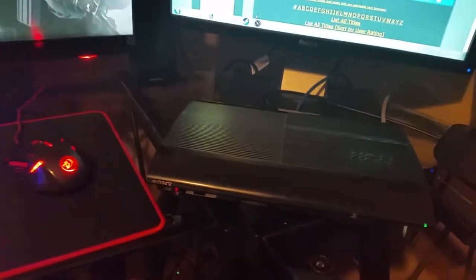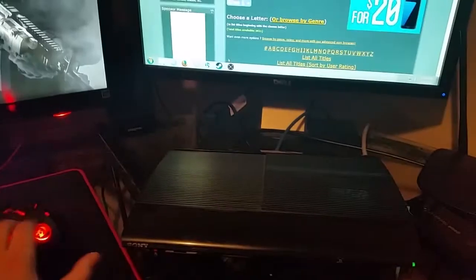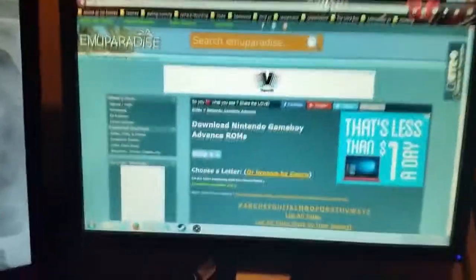Hey everybody, it's Defiant Mods here, and today I'm going to be showing you how to put a GBA emulator onto your PSP and use it to play GBA ROMs. So first what you want to do is go to this website.